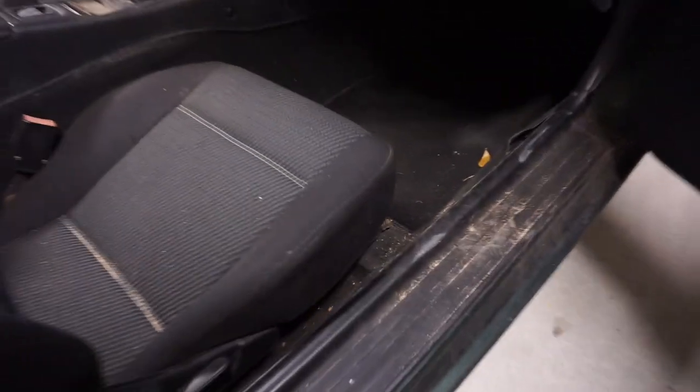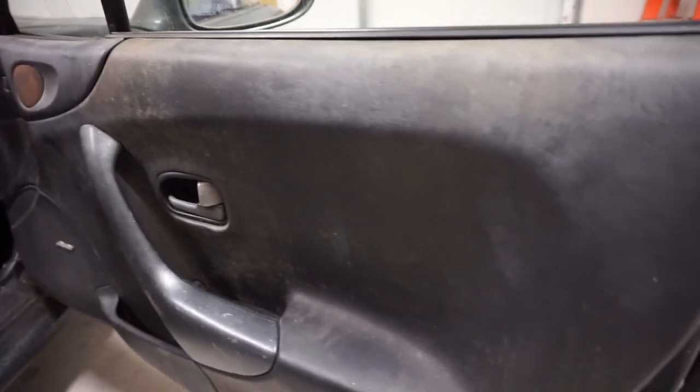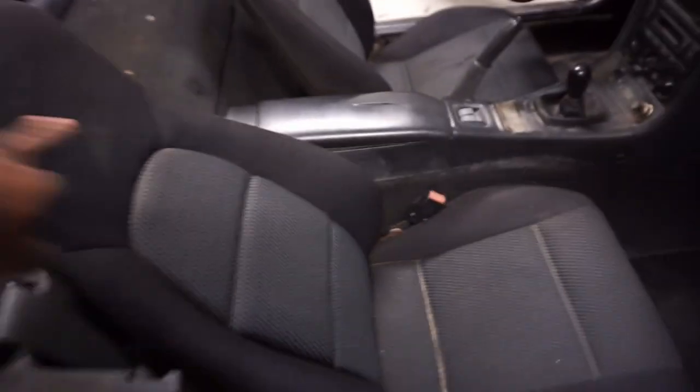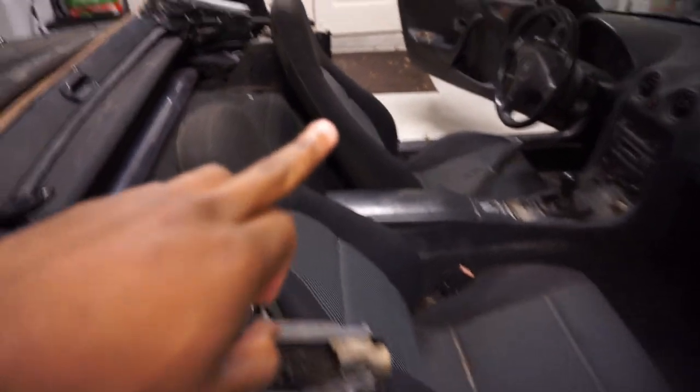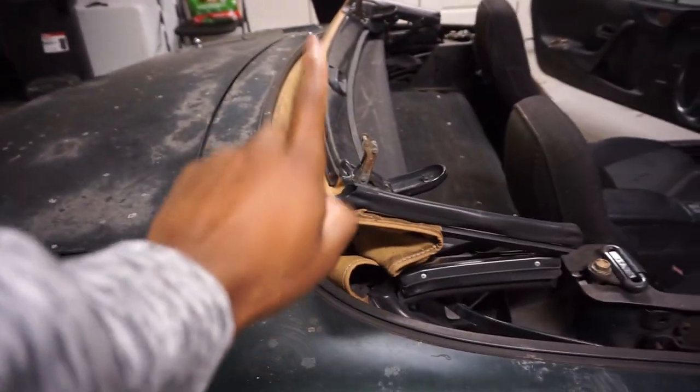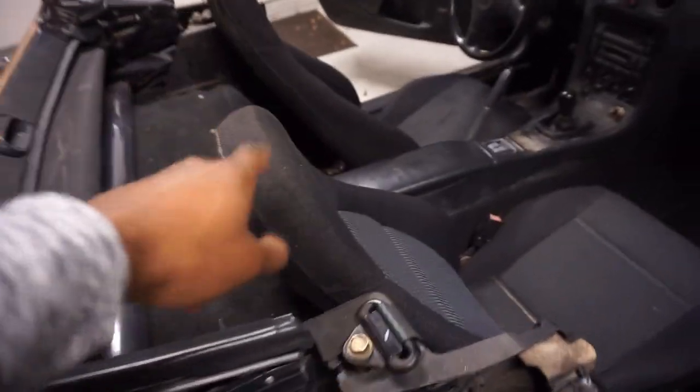Just so y'all know, look how filthy this car is — all over here the doors are discolored. It's pretty filthy. First we're gonna take the seats out to clear some more room before we start cleaning, and then I'm gonna see about taking the top off.